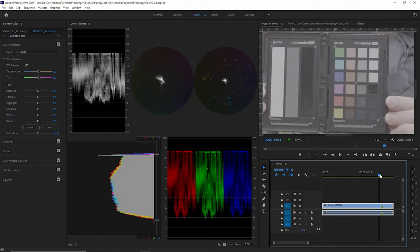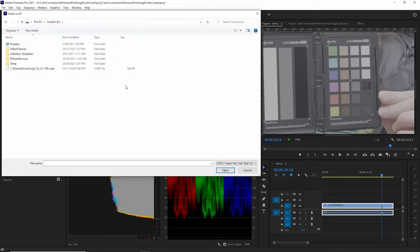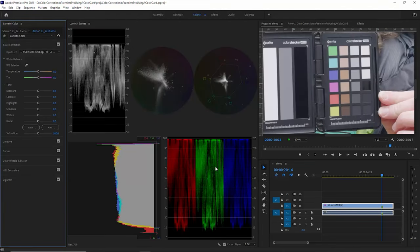This footage was shot in a log profile — in this case Sony S-Log3 — so I'm going to add Sony's official S-Log3 to Rec. 709 LUT. Just going to click here, choose browse, and then select the LUT. If you didn't shoot in a log profile, that's fine — the following colour correction steps will be the same regardless. If you are a Sony shooter and want to shoot in S-Log3, I've got dedicated videos on how to expose S-Log3 and how to colour grade S-Log3 — links are in the description.